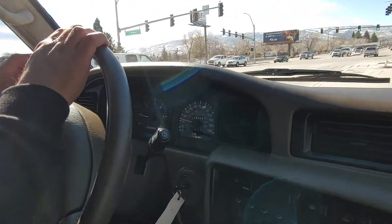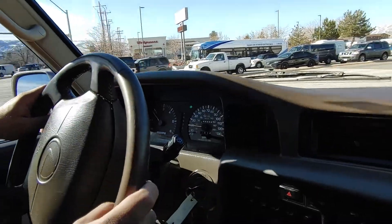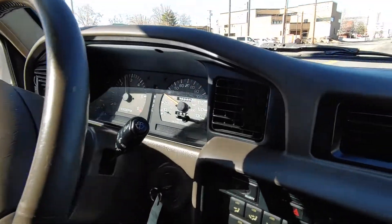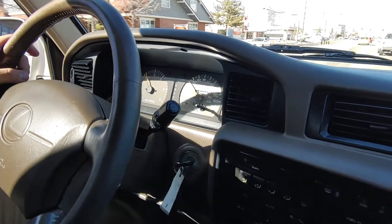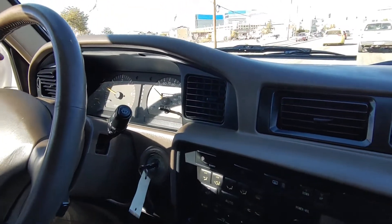Temperatures are where they need to be. We're going to do a downshift here. Nice and smooth — no vibration when you brake. Very nice.